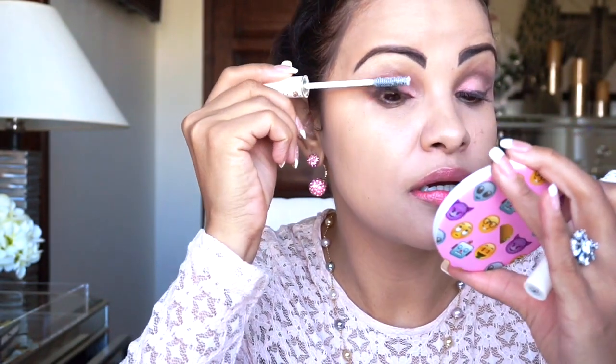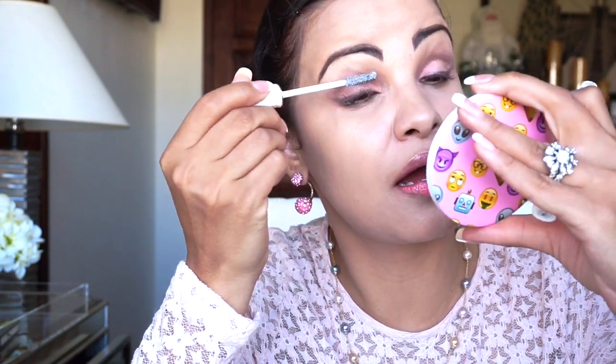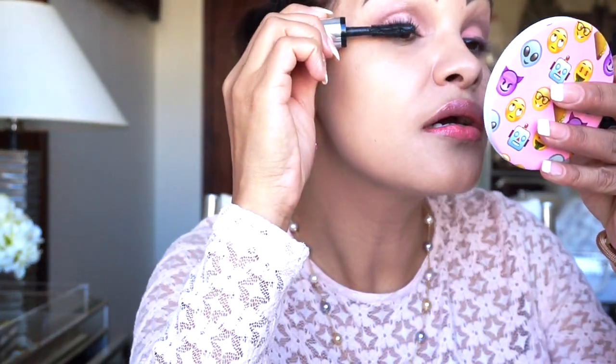I'm going to use this Cils Booster from Lancôme — it's a mascara primer. As I've said before, I don't like to wear false lashes because they actually make your real eyelashes thinner. So what I do is use an eyelash primer to make them a little thicker. Then on the other side I'll go ahead and apply my mascara — this is the Chubby Lashes from Clinique, I love love love this. Look how big my lashes look compared to the other side!